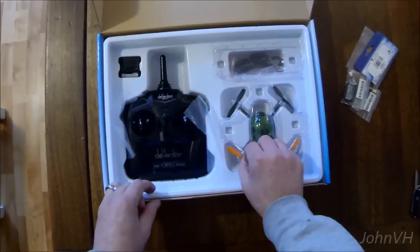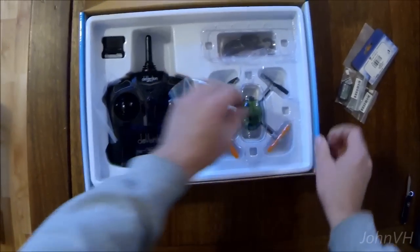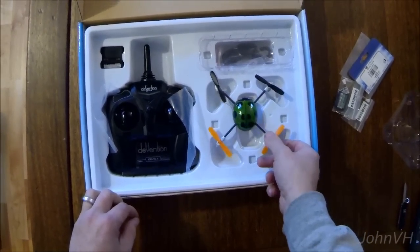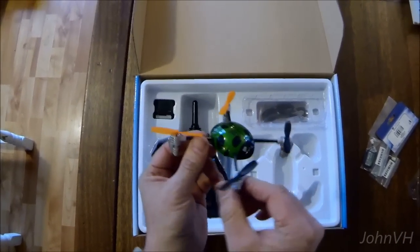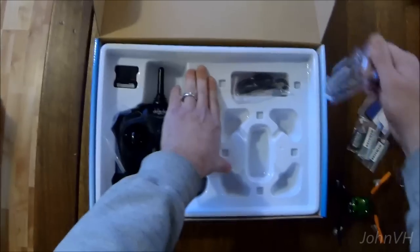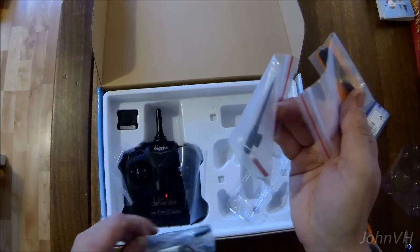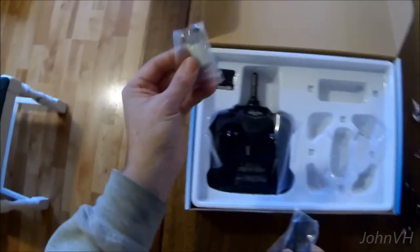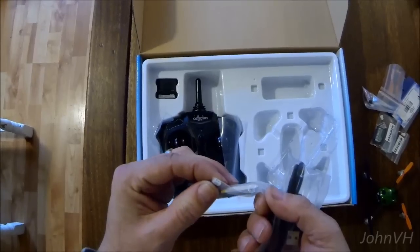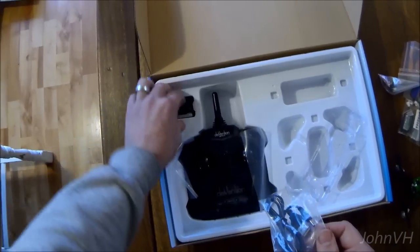Let's see what else we get. I like how it's sad — sad Ladybird. We've got spare props, more than enough of those, a bind plug, a fancy screwdriver, a factory battery — 240 milliamp — with a weird connector on it. I'm not sure what you do with that; it must be for this little cheesy charger.